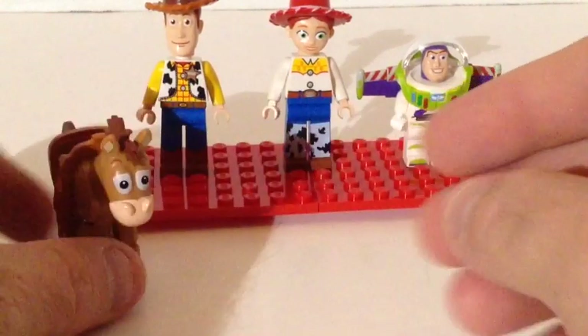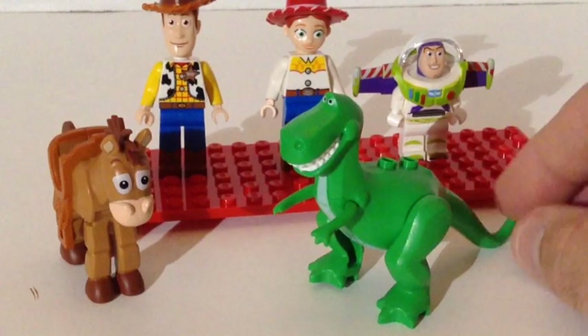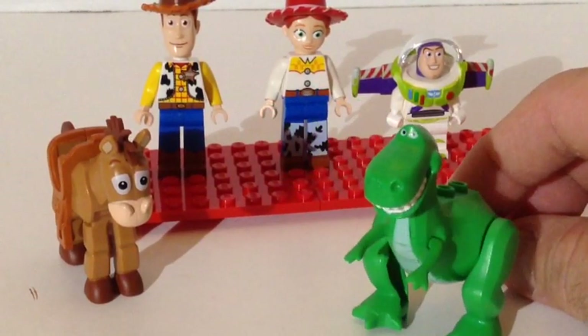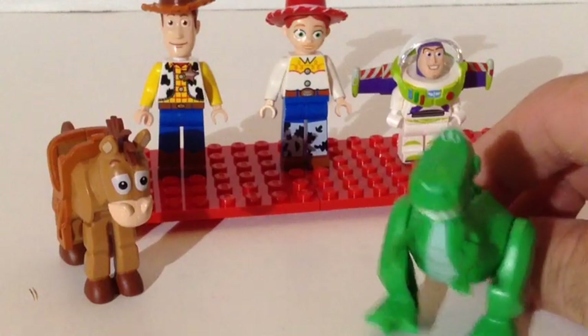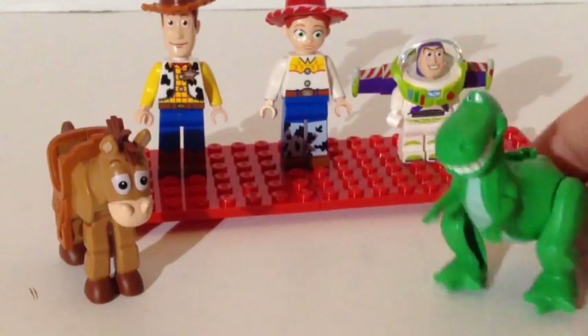Then you get Rex the Dinosaur. Rex loves to play video games, but he has a hard time with his small hands and he is missing digits. He's like me — he can only play the Nintendo with two buttons.